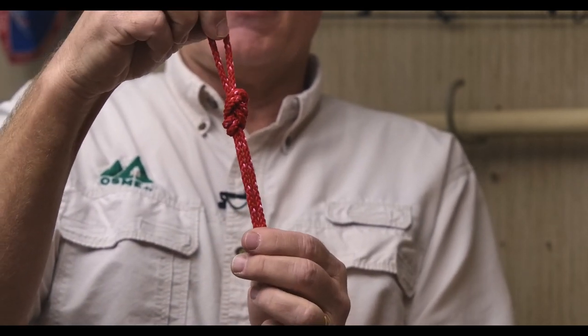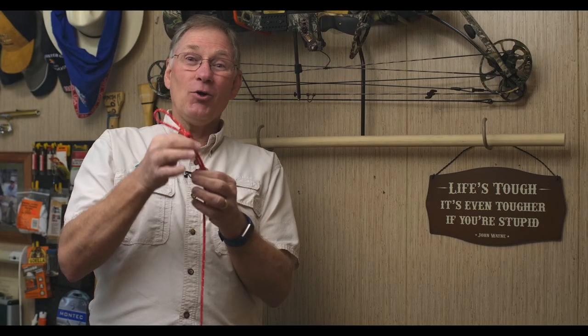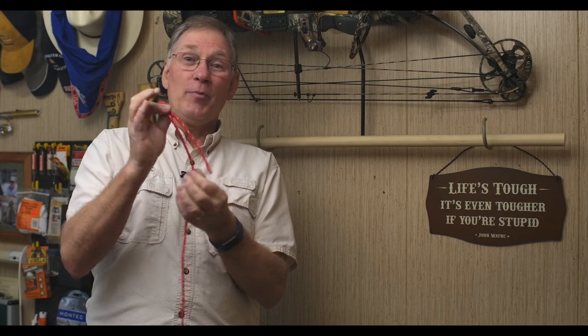And you can see that. This is a knot that is strong — it won't slip, and it will hold all the weight that the rope is rated for.